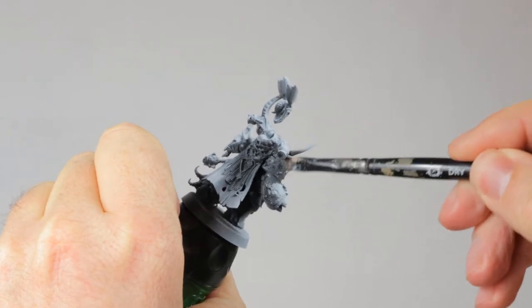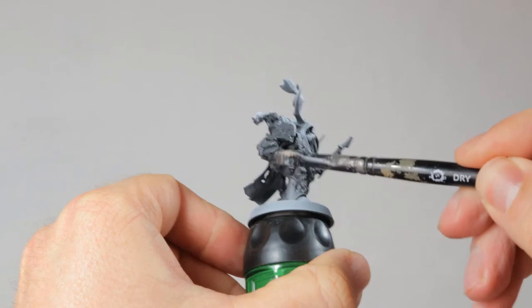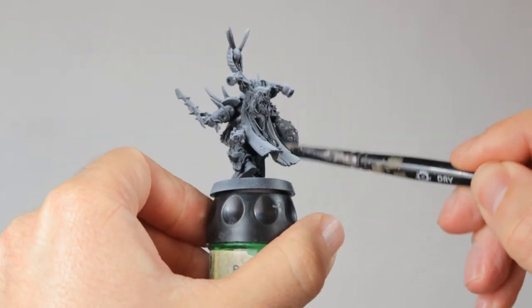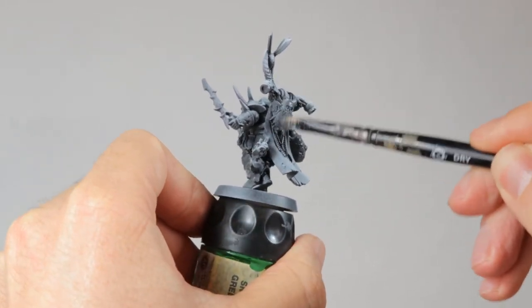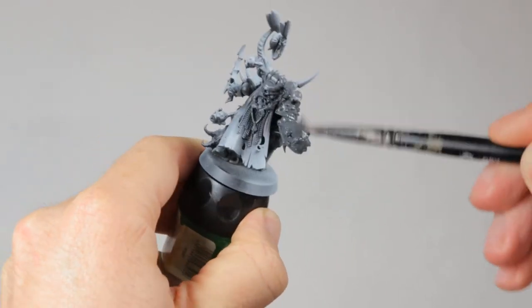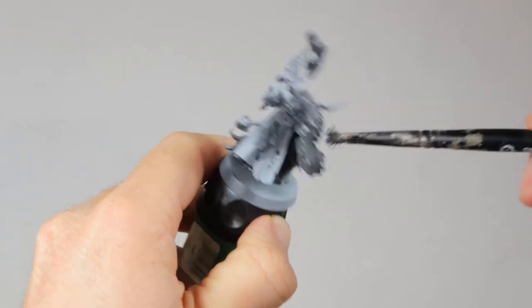I primed this model black and then sprayed with a white primer from the top to get a zenithal highlight. The first layer I'm applying here is ashen gray and I'm doing that as a very heavy dry brushing technique. I just dab off a little bit of the paint on a piece of paper and then I go all over the model, and it's fine if you don't cover the primer completely and if some of the base layer shines through.